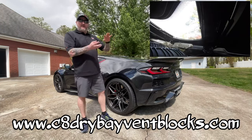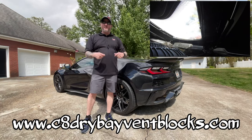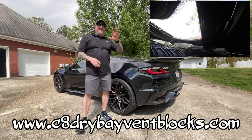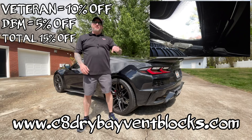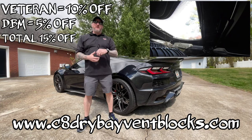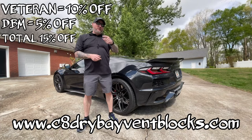In my other video I had the GoPro inside the engine bay so you could see how much water was kept out and how little cleanup there was afterwards. Great product — again use code DBM at checkout for 5% off, use 'veteran' for 10% off, they do stack for 15% off your order. Thanks for stopping by today guys — like, share, and subscribe, we'll see you next time.